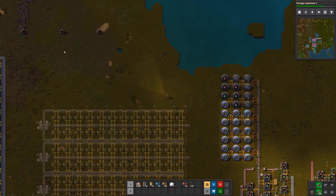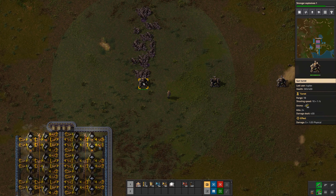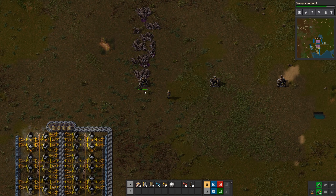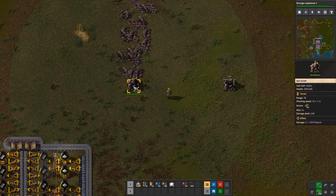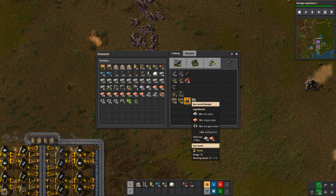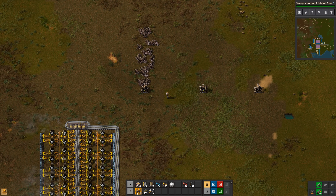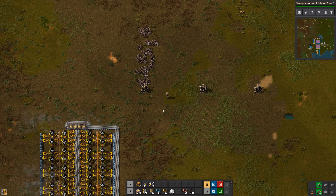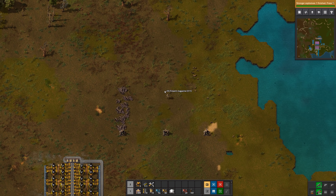One of my turrets has been busy — it's killed quite a few biters as evidenced by their corpses. Hovering over it we can see 24 kills, and it's taking a little damage, so let's make a few repair packs and repair it. One thing I like doing on my second toolbar is putting in ammo, repair packs, and turrets. I press X to switch bars, so it's easy to throw down a turret, load it with ammo, and do repairs.